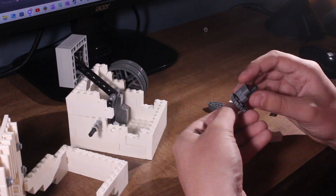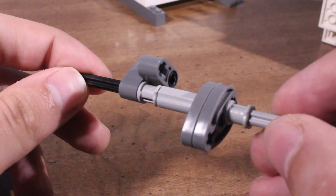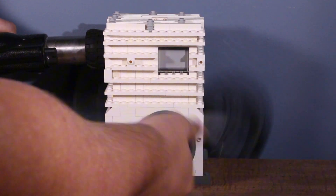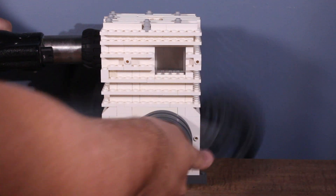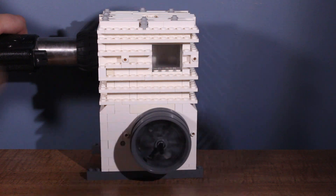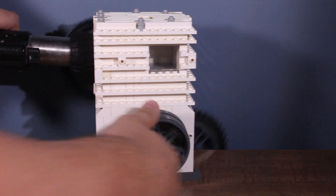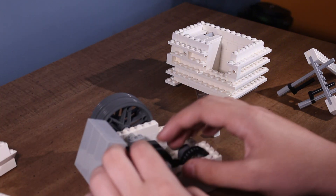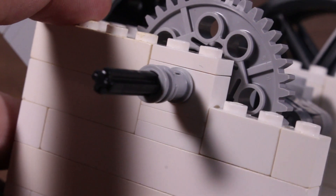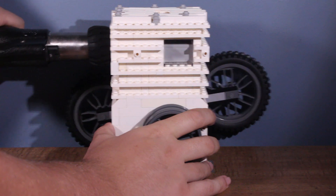So I got to work taking apart the engine and replacing the original cam with this long duration cam. The timing chain that I had installed in the last video was not strong enough and it would constantly break under the strain. So after lowering the crankshaft down one plate, I was able to get two 40-tooth gears to mesh with each other.